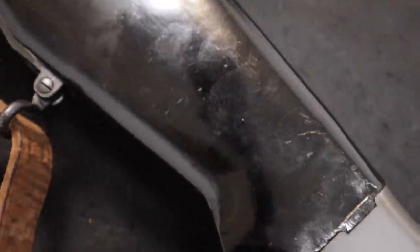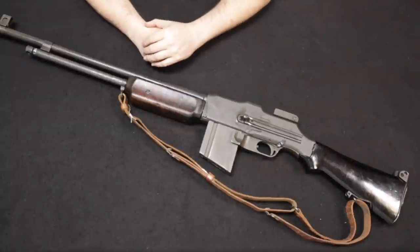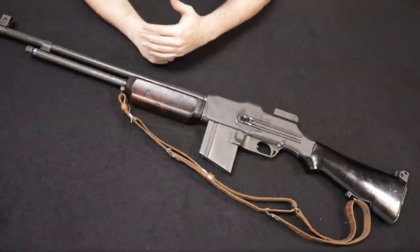They had intended for about four to five hundred thousand units to be produced, but by the end of the First World War just a little over a hundred thousand had been produced by Winchester, Colt, and Marlin Rockwell.